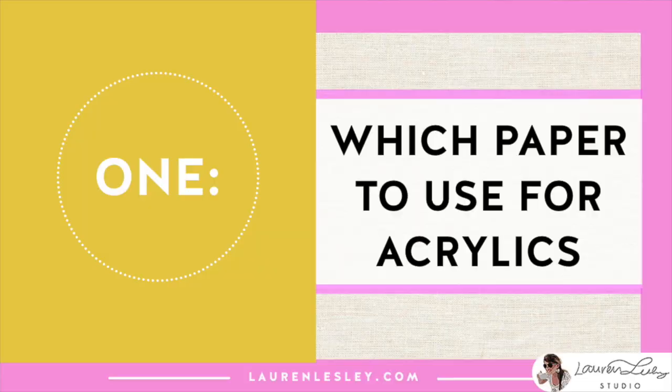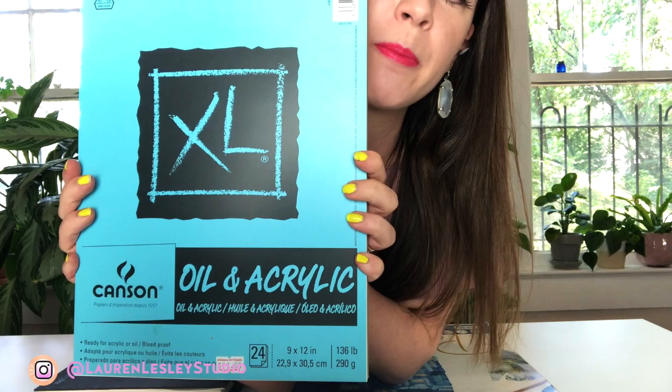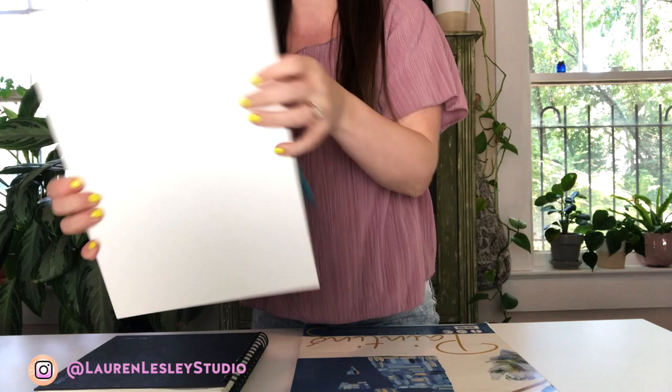My first recommendation is to actually use canvas paper when you're painting in acrylics. The paint just goes on smoother, it stays wet longer, and it's all in all just way easier to use. I'm going to show you a couple of options for canvas paper — as you can see it says oil and acrylic, and it is actual canvas that has already been primed.